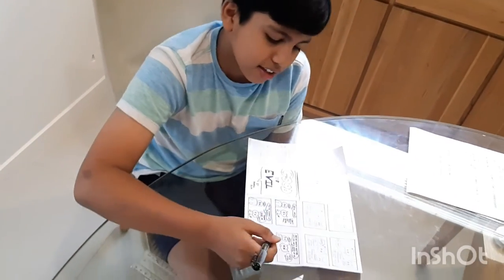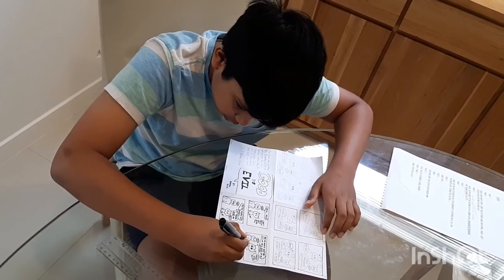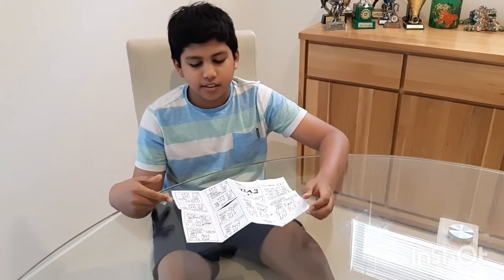I'm still inking and there's quite a lot to go, but I can finish it soon. I just finished step four, which is inking the comic.